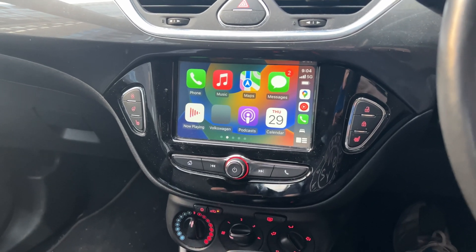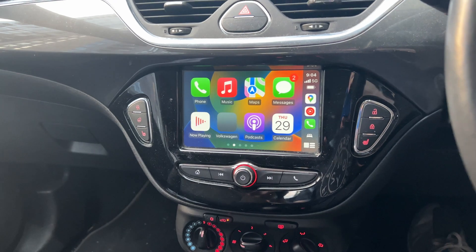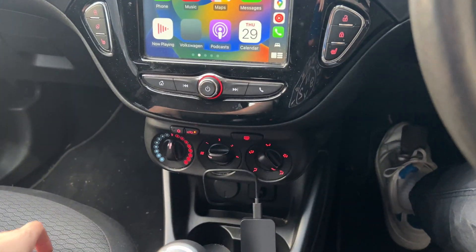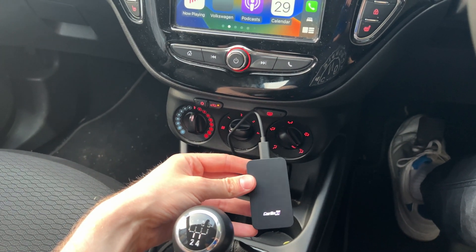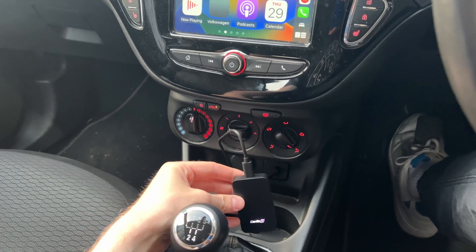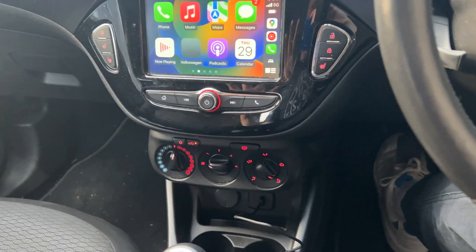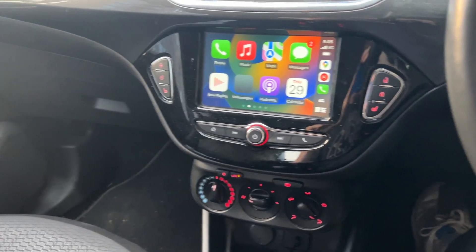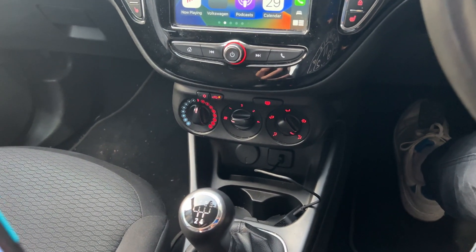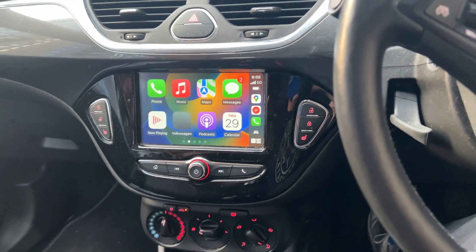The third option is using a wireless CarPlay adapter. This is for cars that are compatible with CarPlay through a wire but not wirelessly, and you want to make it wireless. I've got an article linked below covering lots of different models. This is the CarLink Kit 5.0, which I'd highly recommend — it creates a connection from your car to make wireless CarPlay work. It doesn't work with all models, so make sure you check compatibility. I've also got a whole video on how to set it up.